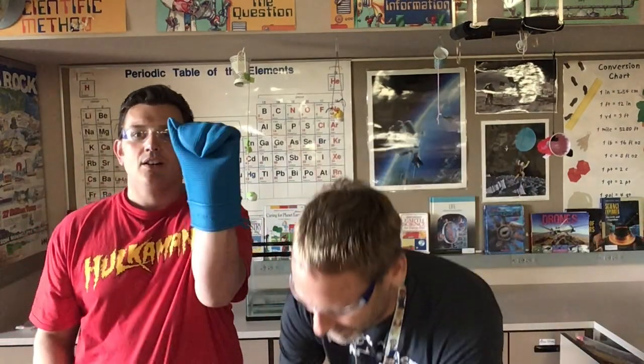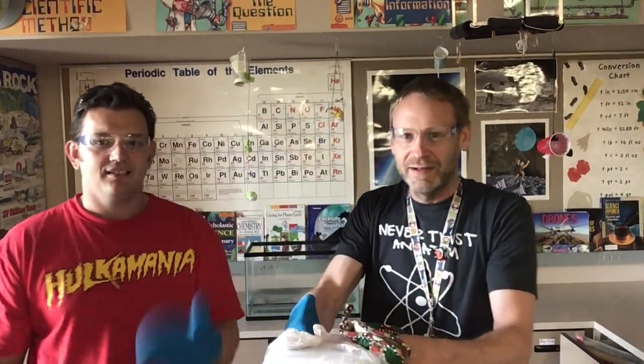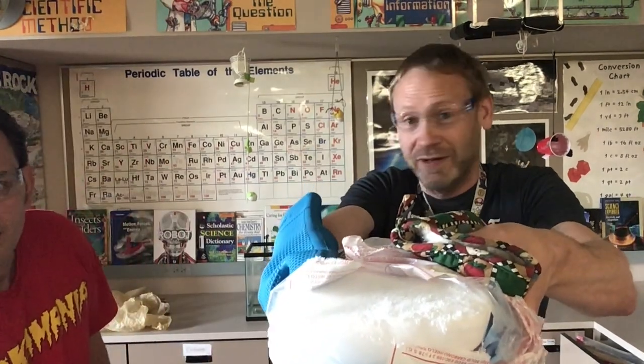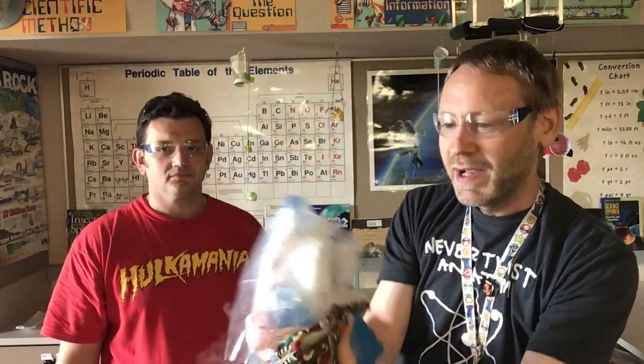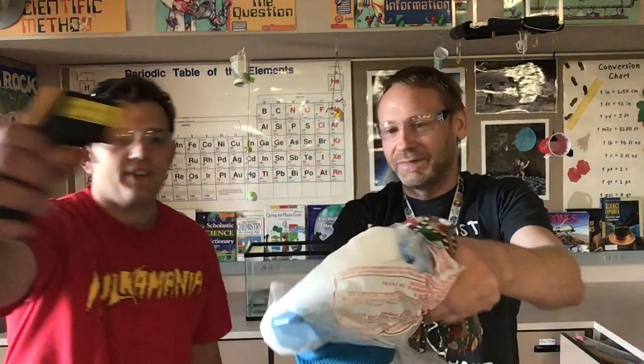What is dry ice? We've got some dry ice here. We can hopefully hold this up and show you. Gotta have mittens on — yep, mittens, goggles, you got it. Oh, this is a chunk of dry ice, pretty big piece too. This is carbon dioxide solid. Okay, this is about — well, what temperature do we get? Let's find out.